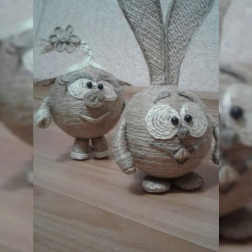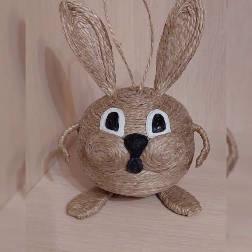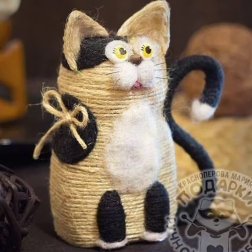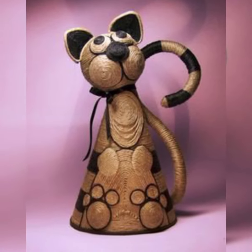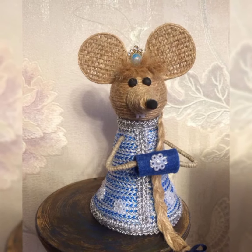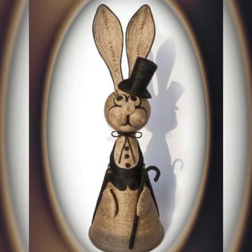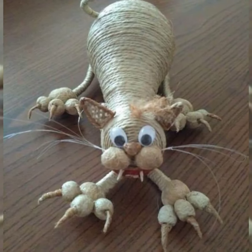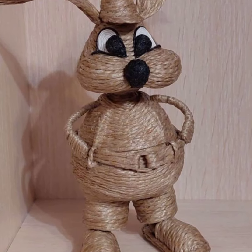Another fun jute craft idea is to make a little pig. This one is even easier than the elephant. Just make a small ball for the head, then attach two long ears. For the snout, make a small triangle and sew it onto the head. Finally, stuff the pig and sew up the opening.